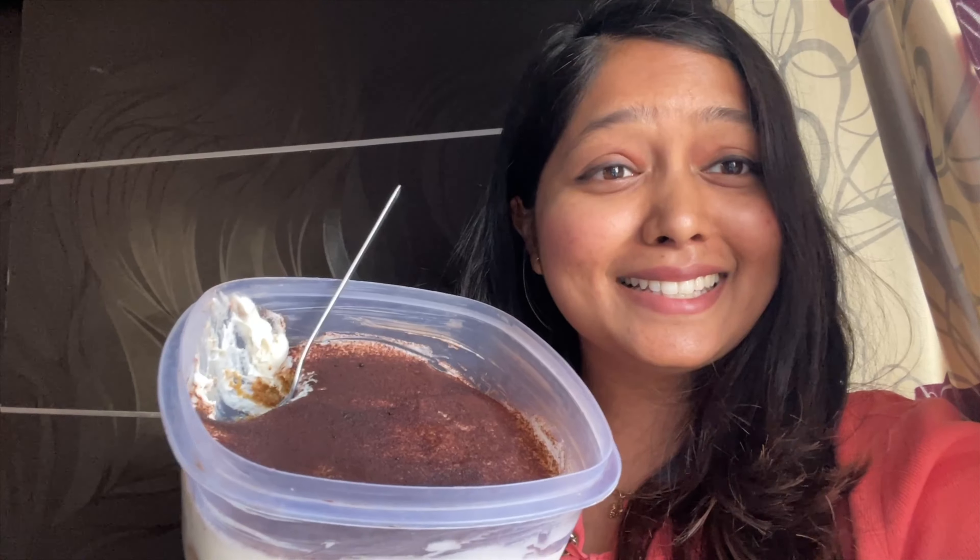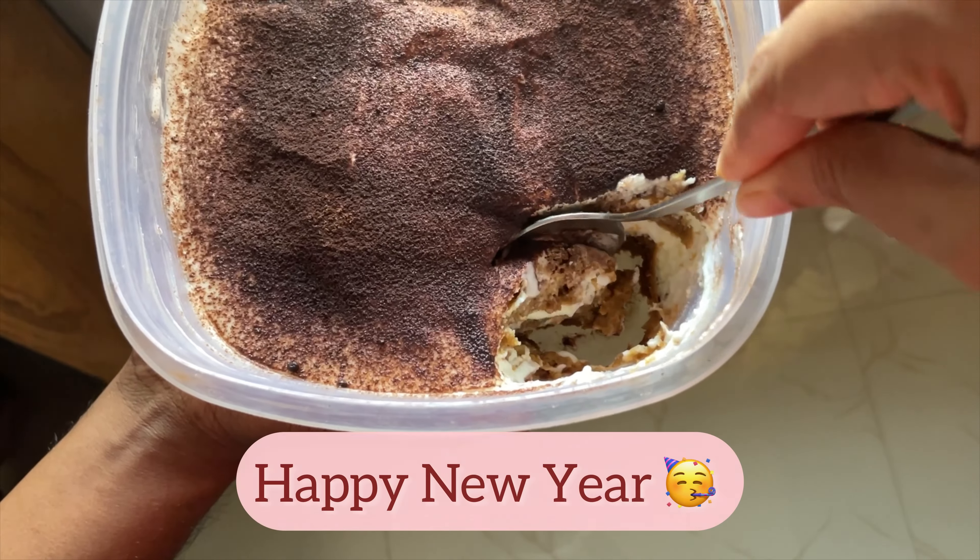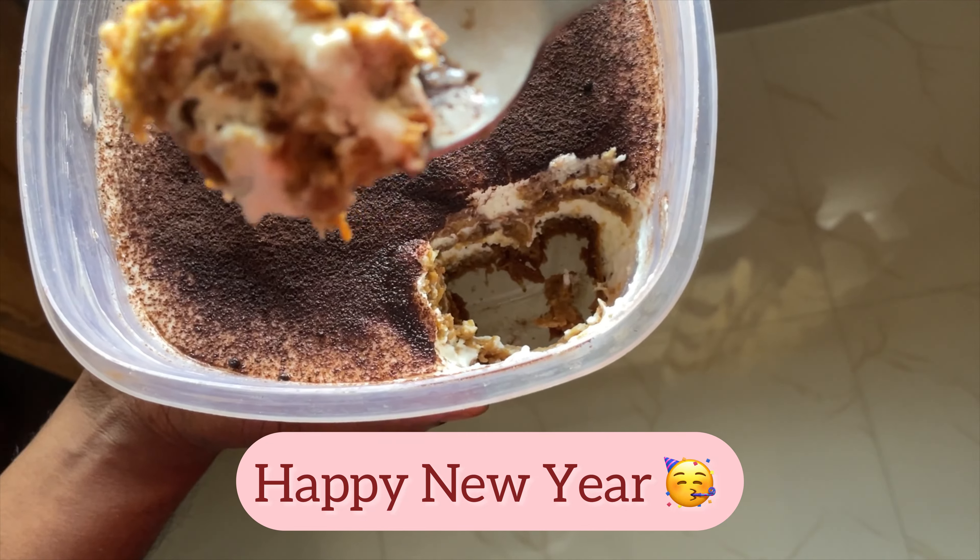It's very tasty and I hope you also try it. If you try it, let me know. I'll see you in my next video — bye and Happy New Year! Guys, this is my last bite. Happy New Year!